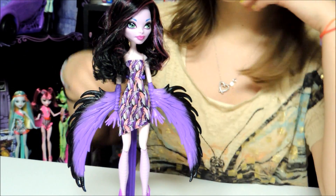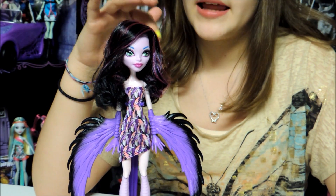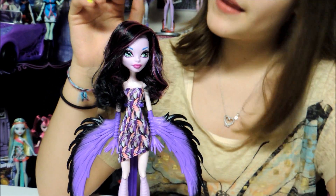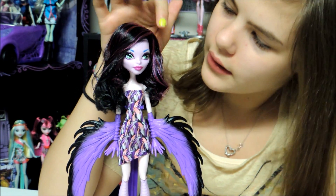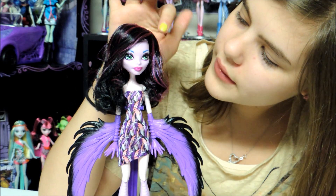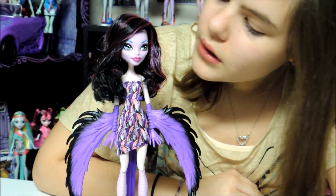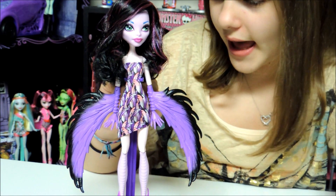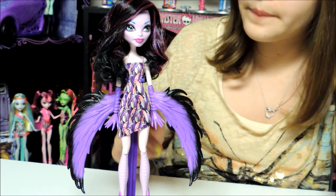So now I'm going to describe it. She has purple highlights and black hair. And her makeup — she has blue eyebrows with pink eyeshadow and green eyes and pink lipstick. She has a dress that's black and it has purple, white, a lighter purple and pink feathers.